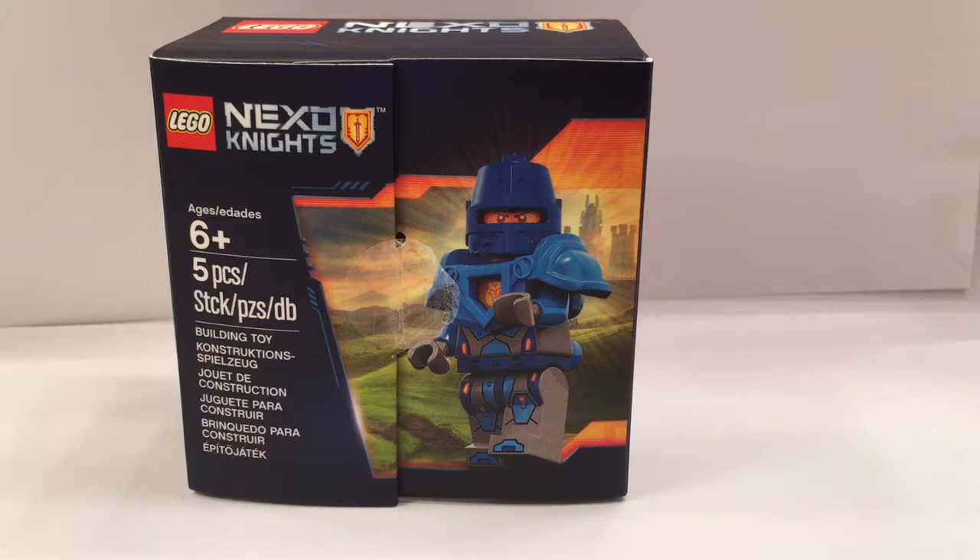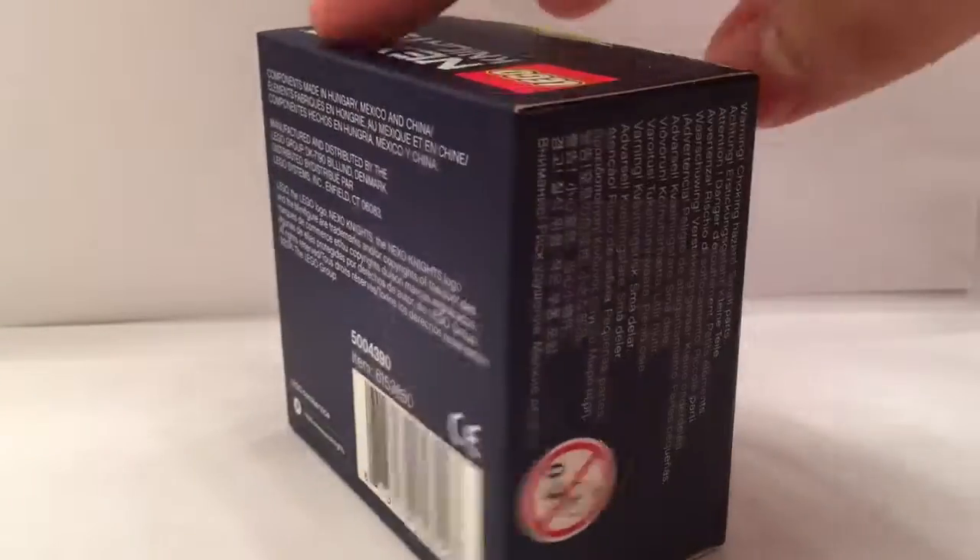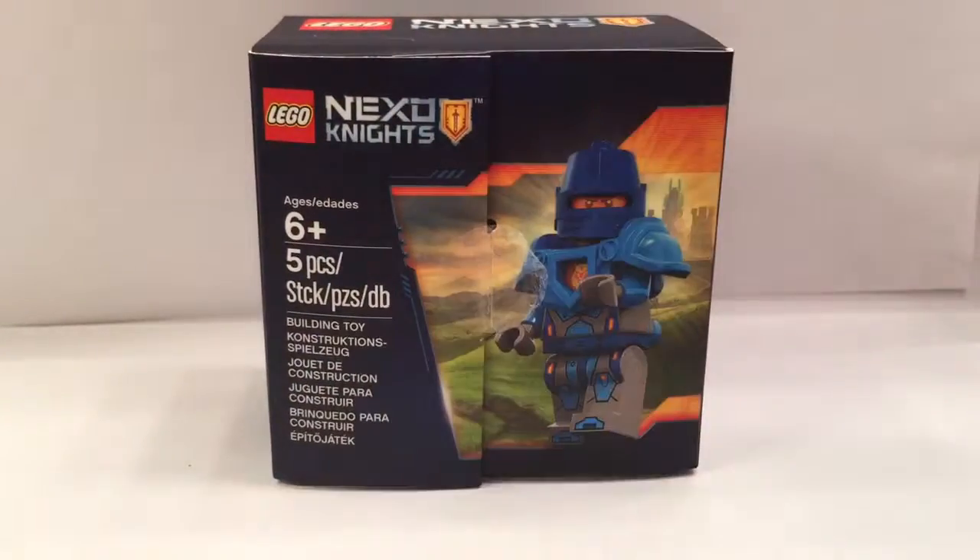This is ages 6 and up, it has 5 pieces, and has no product number, which is pretty interesting considering the product itself. It comes in this nice small matte box, which is interesting because they usually went with the poly bag format.